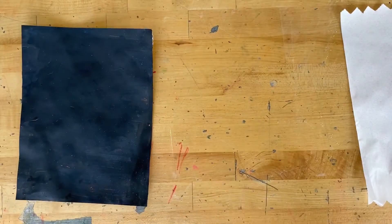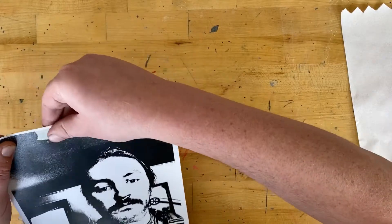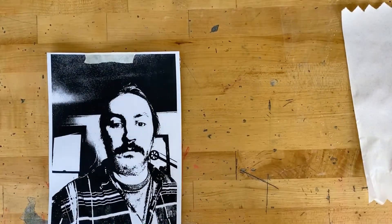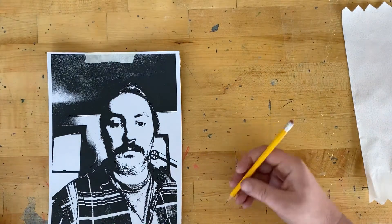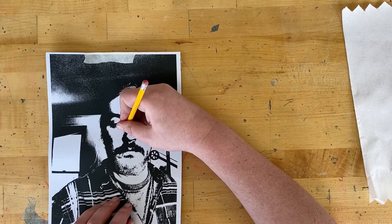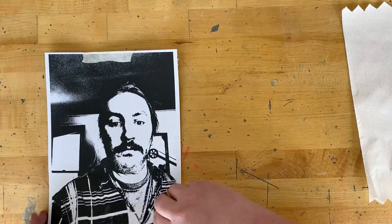Once I have chalk all over the back of the picture, I'm gonna use some tape and tape it to my scratchboard so the chalk is touching the black of the scratchboard. Now using a pen or pencil, I am gonna trace the entire picture — every shape on it. The chalk on the back is gonna come off and all the shapes you are making are gonna be transferred onto the scratchboard.